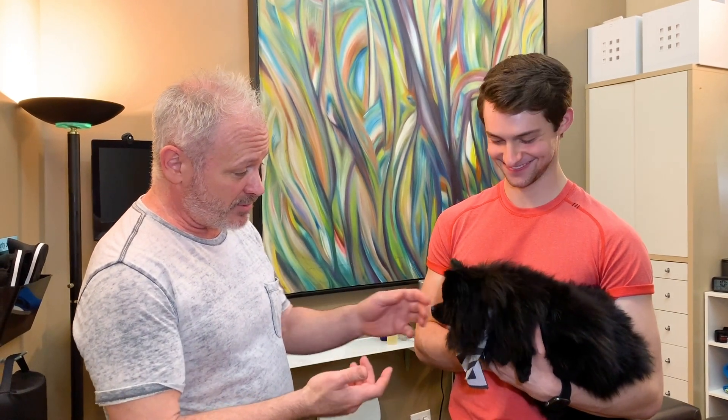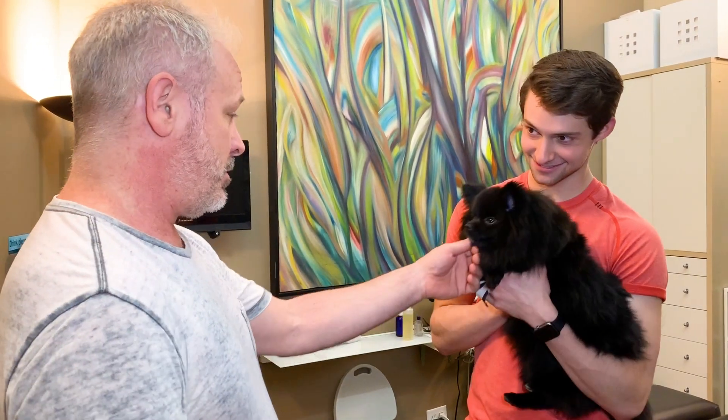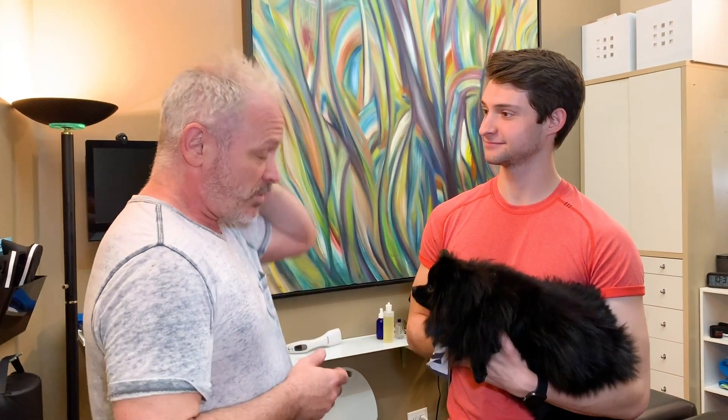So we have Kyle here today, and we also have Maverick. Maverick, what type of dog are you? It's a Pomeranian. But Maverick's not getting adjusted, just Kyle.